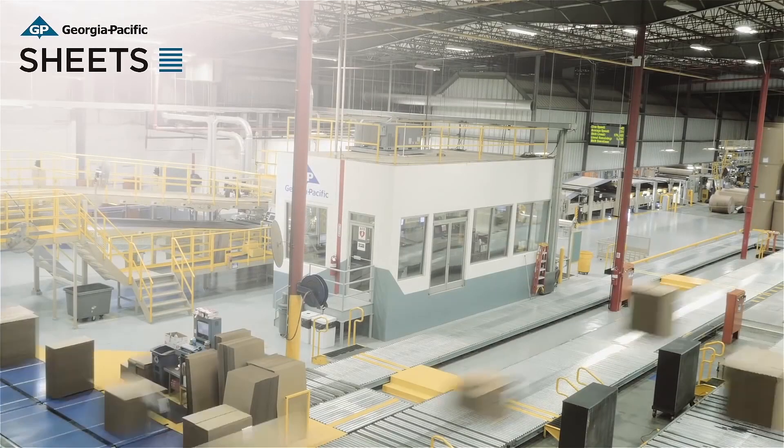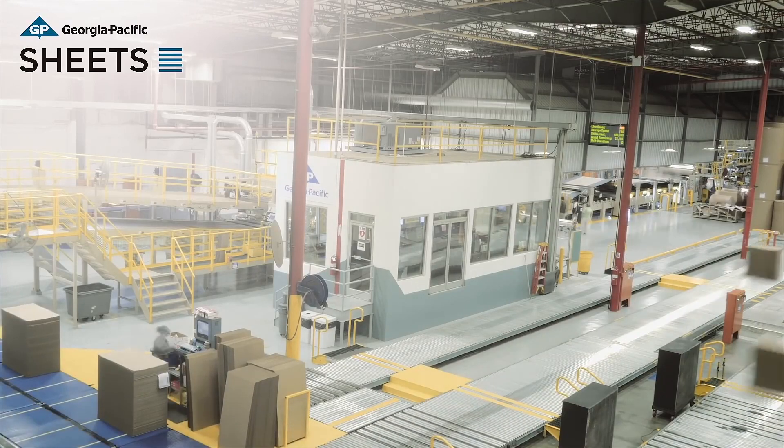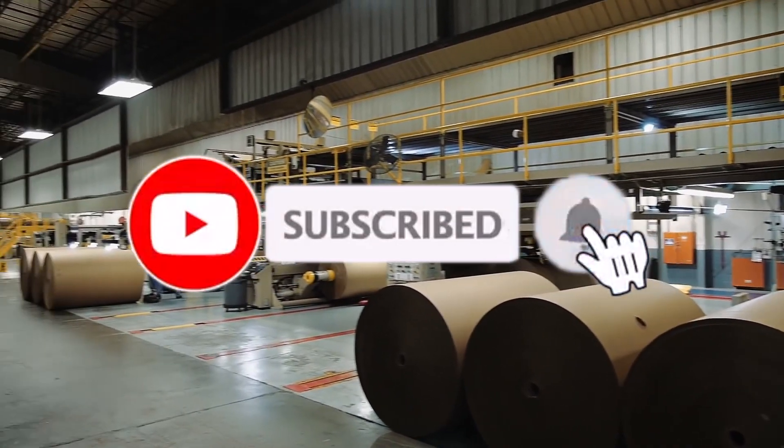The beginning of all corrugated packaging is corrugated board. A series of sophisticated machines acting in unison to create the corrugated board is called a corrugator.